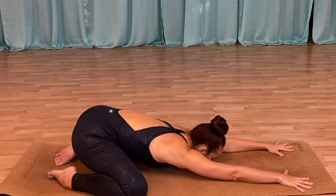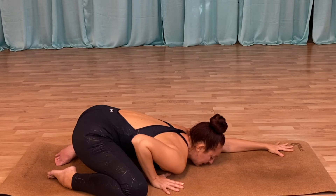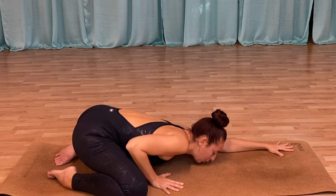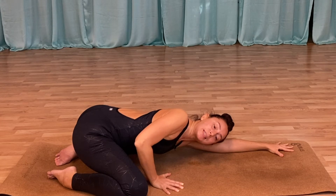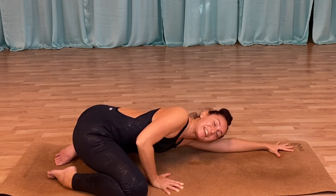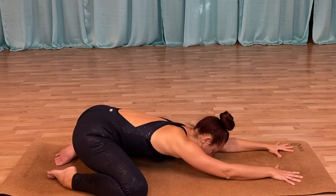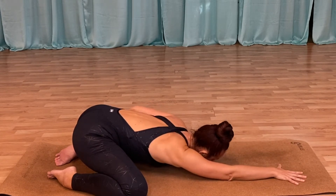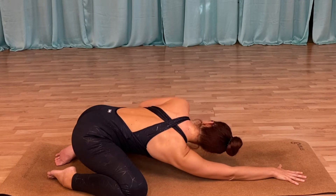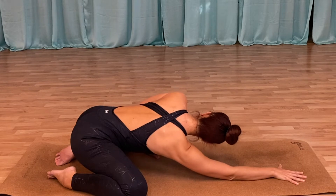Bring one hand in towards your shoulder and from here you're going to open up to the side just a little bit — very awkward position, but you will feel it — and coming back to center. Then going to the opposite side: hand into the shoulder, opening up through the chest just a little bit, and coming back.